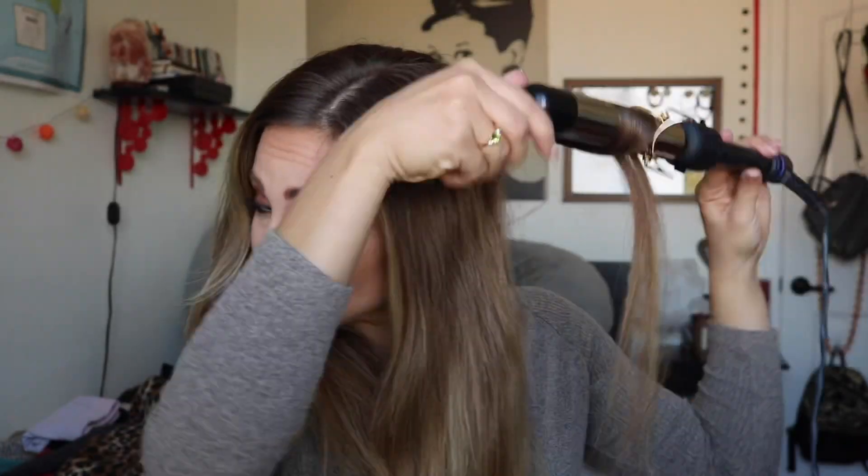The secret to getting more mellow beach waves is when you're doing the bottom half, don't start the curls at midway on your head — start them lower. That way when you do the top half, the top curls sit more mellow. If you go really high on that bottom layer the curls on top will also be big and you'd have huge fluffy hair — which is fine if that's the look you're going for.